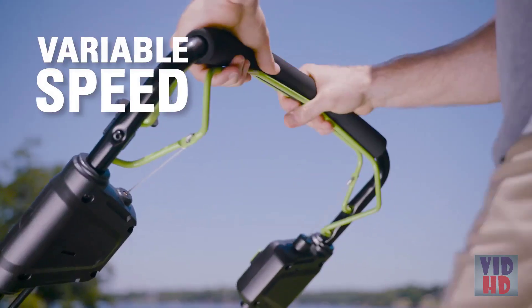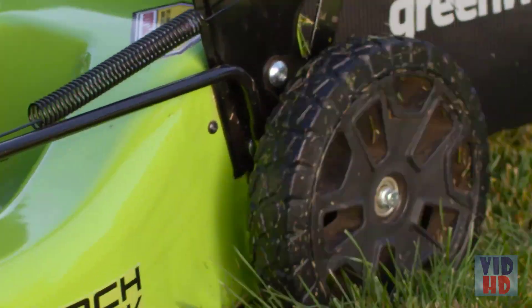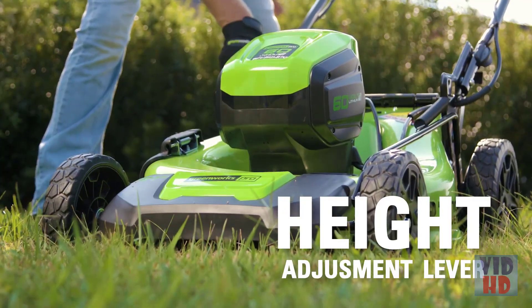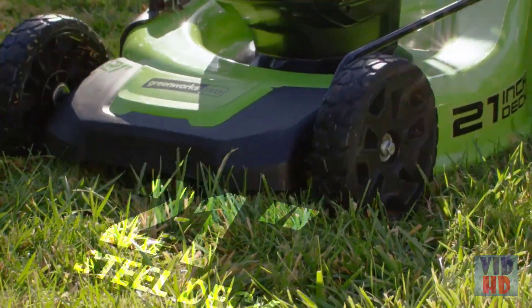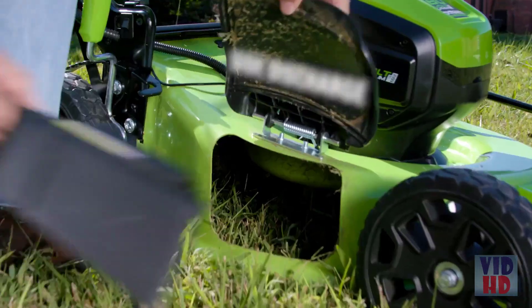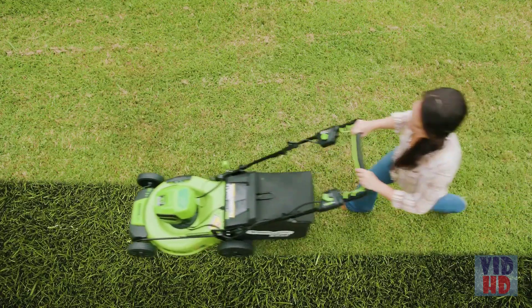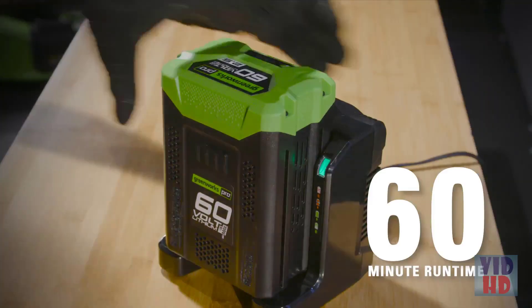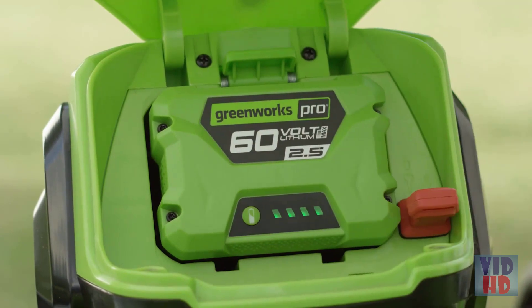The variable speed rear-wheel drive system lets you choose the best pace before or during cutting. The 7-position height adjustment lever enables you to get that perfect cut, with a 21-inch steel deck and 3-in-1 mulch, side discharge or bag versatility. Get up to 60 minutes of continuous run time on the 60-volt, 4-amp-hour lithium-ion battery.